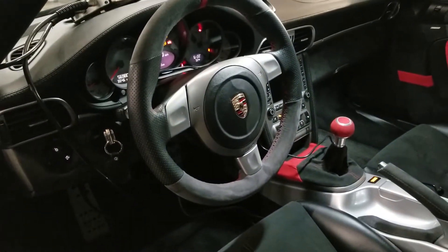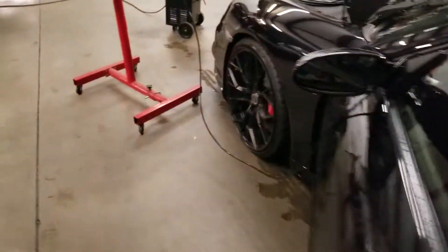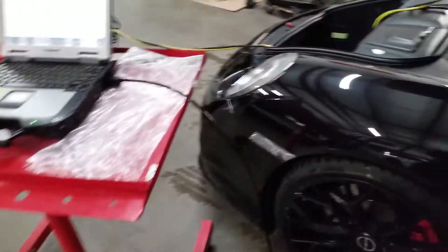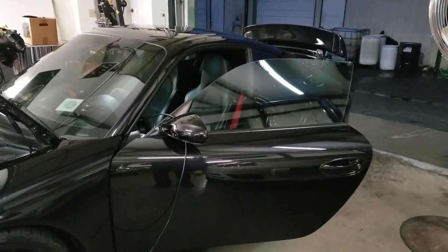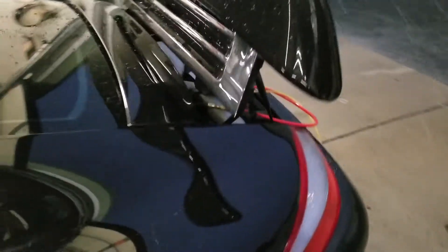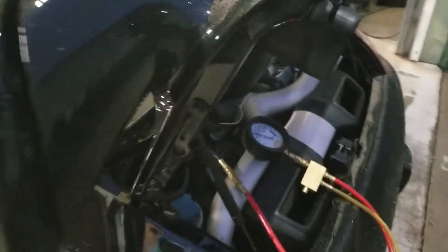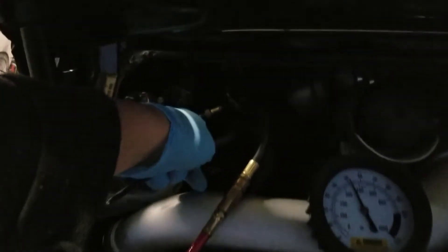This vehicle has a tune and it actually has 1300 cc injectors. Now we need to rule out some of the issues. Anytime you start tuning these vehicles you want to make sure all the basics are covered — your oxygen sensors are brand new for bank one, your fuel pump one and two, and your fuel filter, which is located over here. All that has to be replaced.